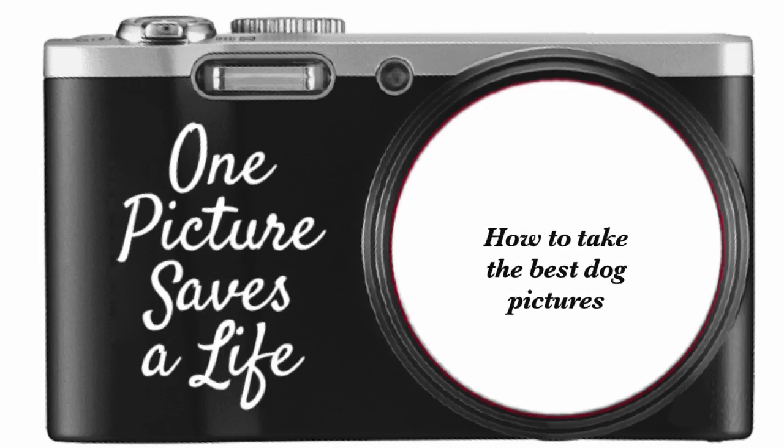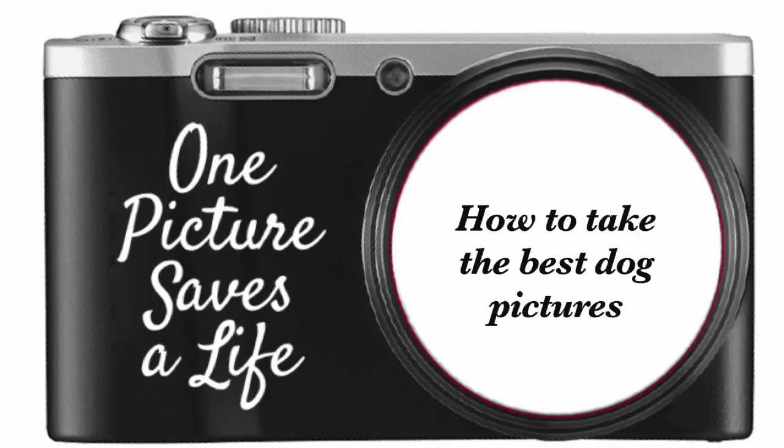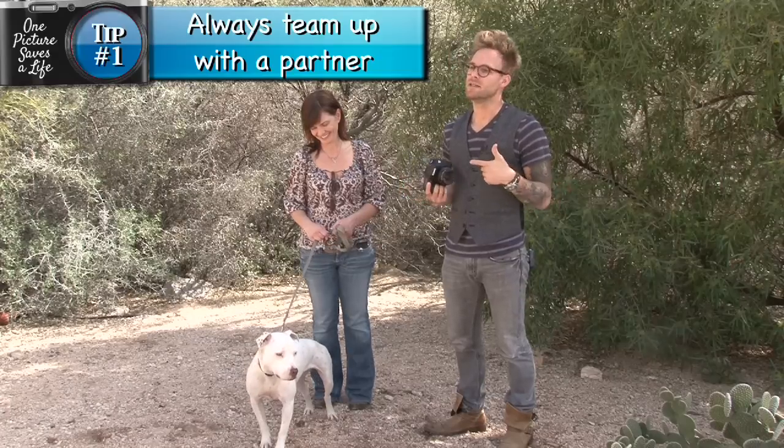In this video, I'm going to teach you how to photograph dogs to help them find forever loving homes. When photographing dogs, I always recommend teaming up with a partner. This is my friend Allison, and this is our model, Stella. The reason why you team up with someone is it just helps make your job as a photographer much, much easier.